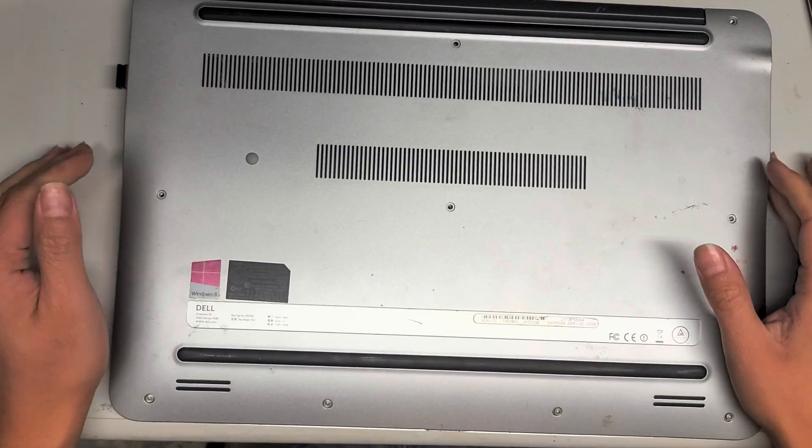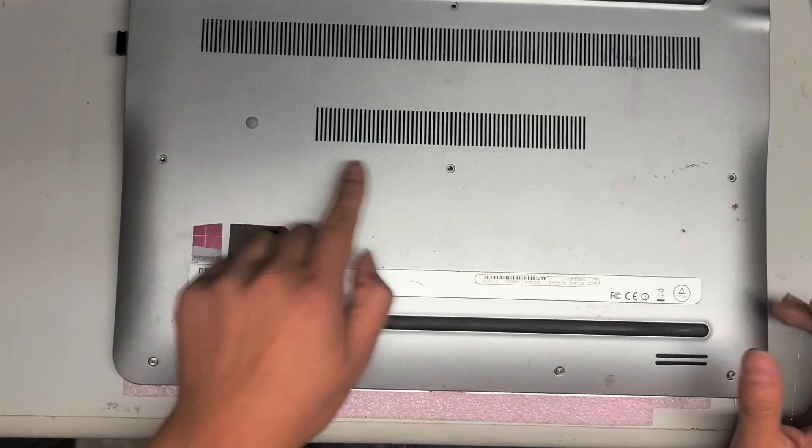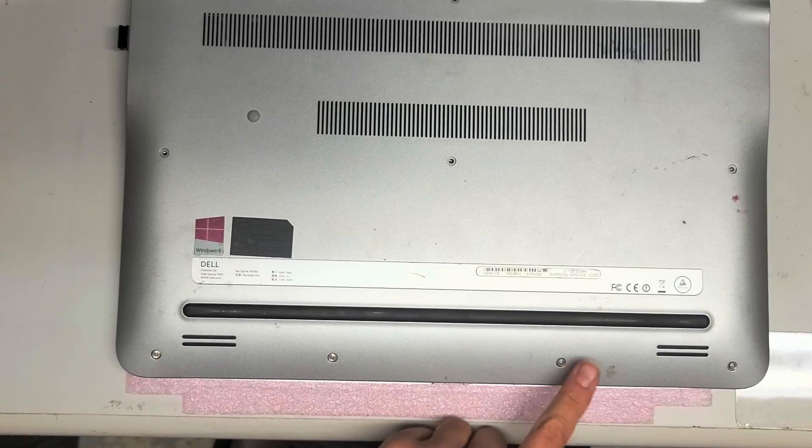First, you want to get a PH1 screwdriver and remove all the screws — there are 1, 2, 3, 4, 5, 6, 7, 8, 9, 10.